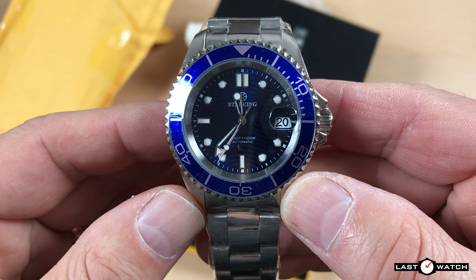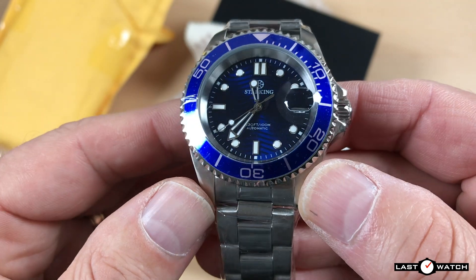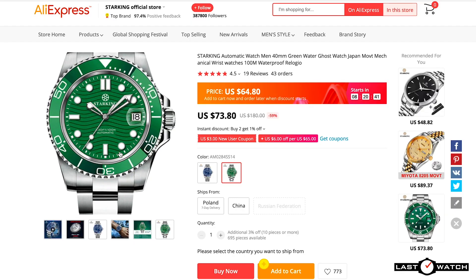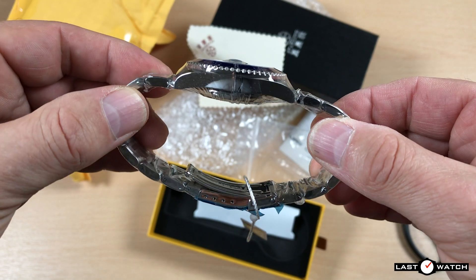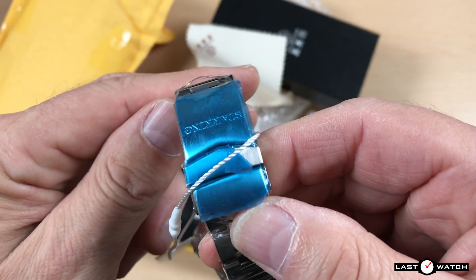Well, that's not quite true. There are two colour versions of this watch: this rather radiant blue and a glorious green. The green is advertised on the AliExpress Star King official store as the Green Water Ghost. The blue option can be found under the same listing — it didn't make sense to call this a Green Water Ghost, so I took some artistic license with the renaming.